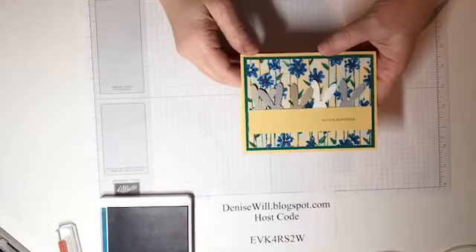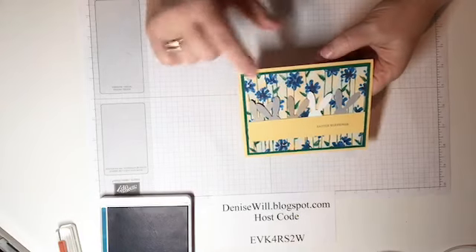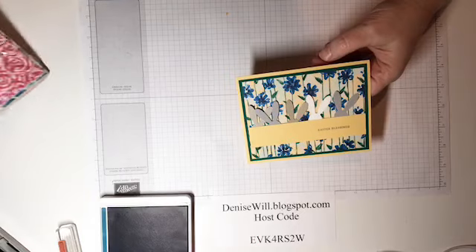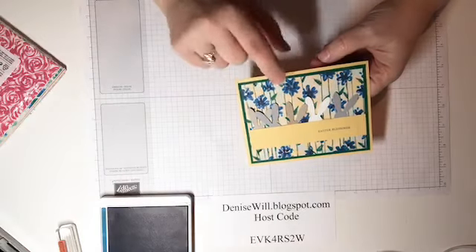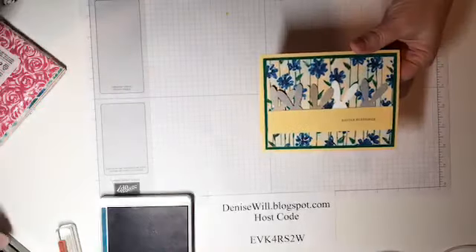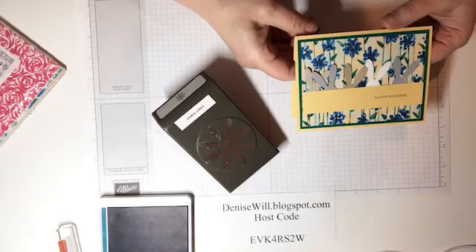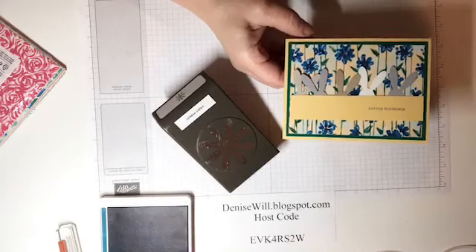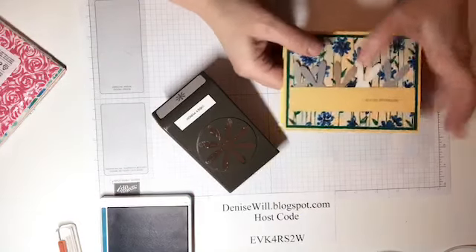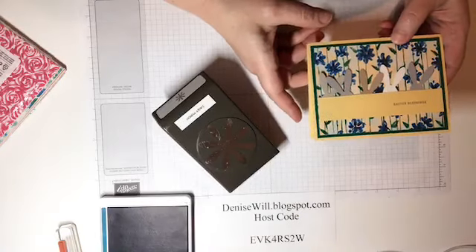I wanted to share this cute little punch art card. I used some of our Garden Impressions paper for the background. Believe it or not, these little bunnies with the ears were made with the Daisy punch — it was just as simple and easy as can be and doesn't take any time to put together.